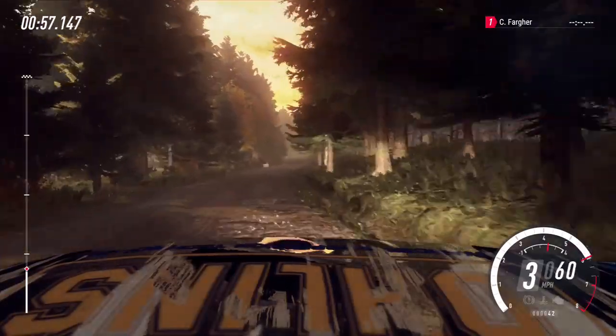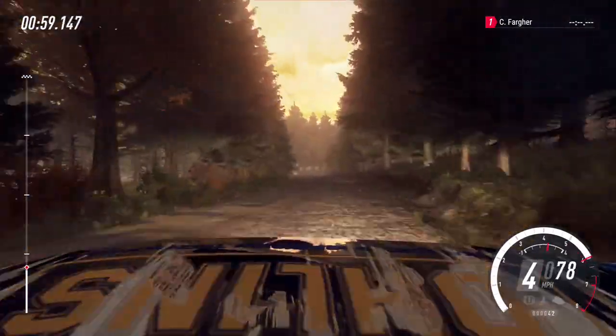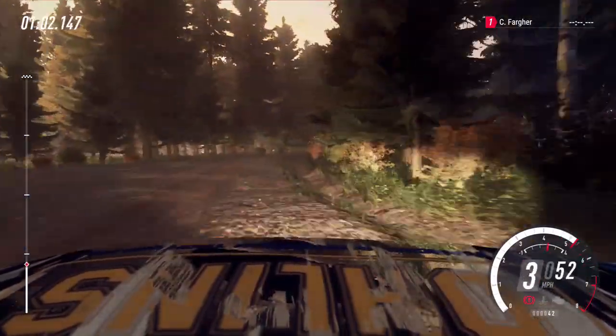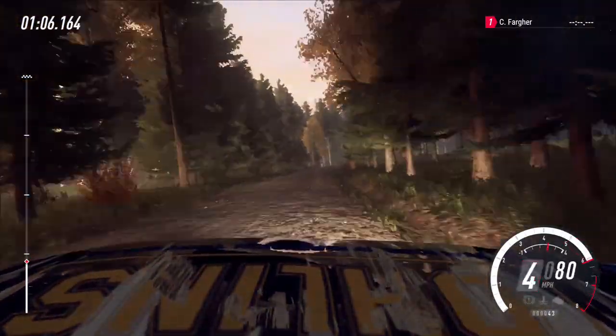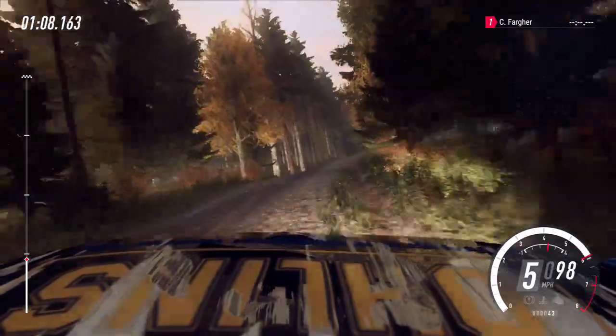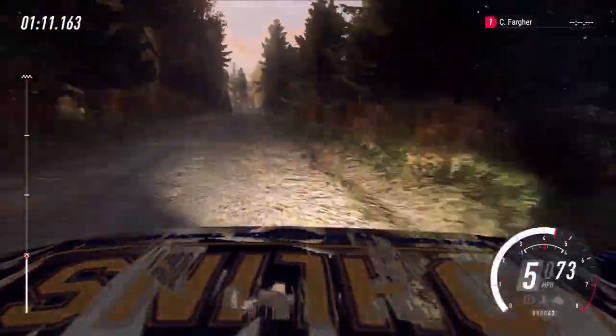Keep left of a 50, into turn, 4 right. Tightens of a crest. Opens long, 60. 6 right of a crest, dip. Keep middle of a jumps, 100. Keep middle of a crest, and sudden.